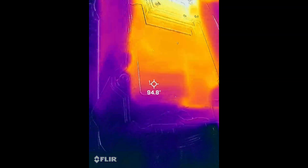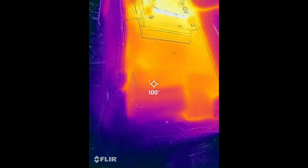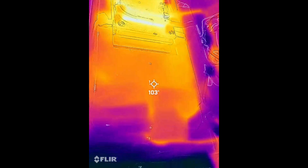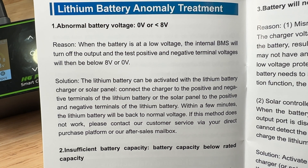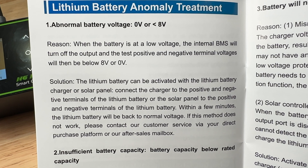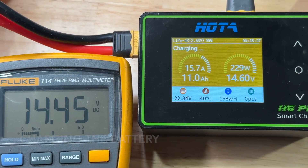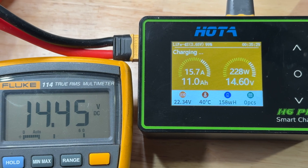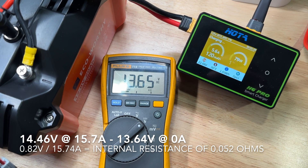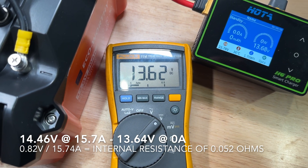The battery rating is 20 amp charge, 20 amp discharge — a 1C rating, which is pretty conservative. The internal wiring is labeled 12 gauge and doesn't appear to be getting warm. It looks like the BMS will allow you to recover a completely dead zero volt output battery, which is nice. The battery ships around 50% state of charge, so I added about 11 amp hours on the initial charge to get to 99%. While charging, the battery voltage was 14.46 volts, and as soon as I stopped the charger the voltage dropped down to 13.6 volts.